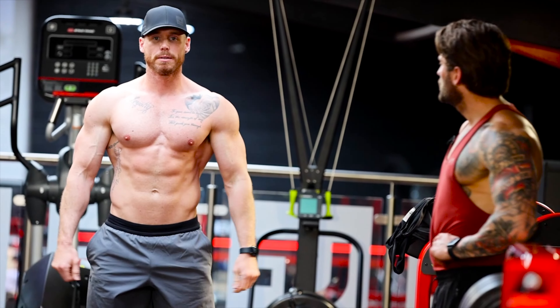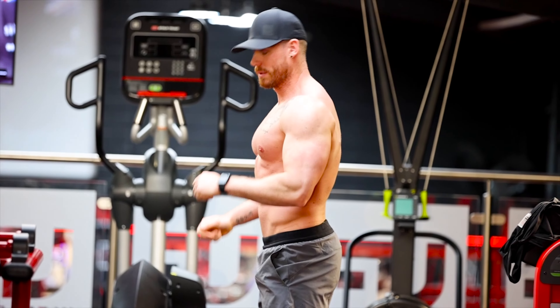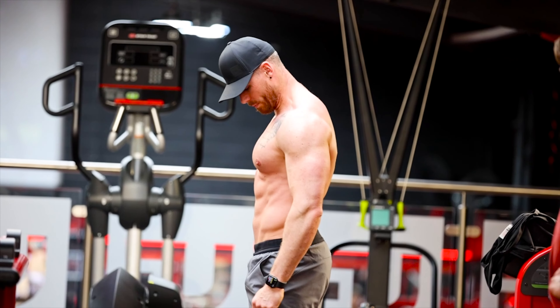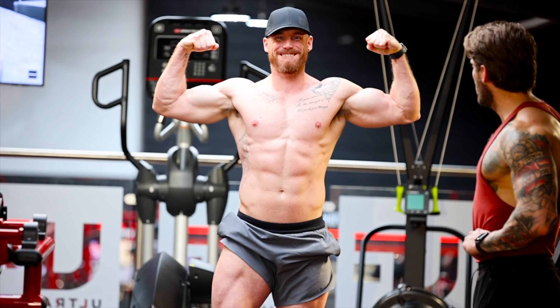So here he is, checking out his physique under this lovely natural lighting. He's looking absolutely insane — chest hardening up, loads ready for that shoot on the 23rd of this month. Abs are coming through loads as well now. Look at these legs.